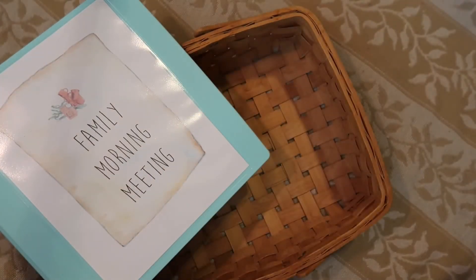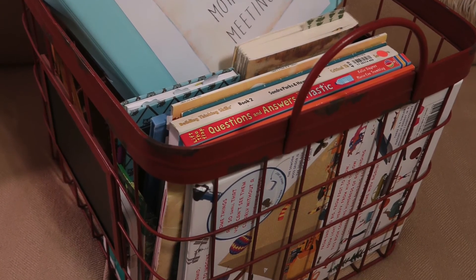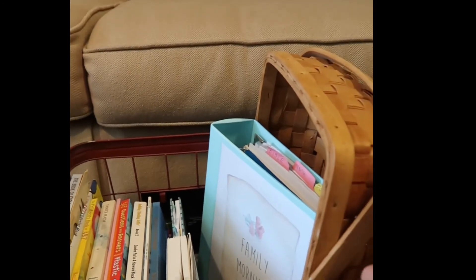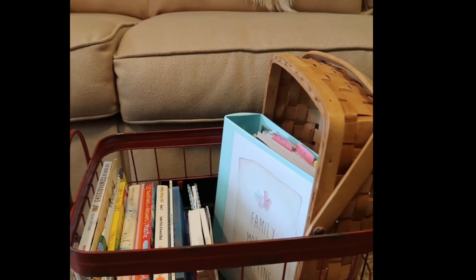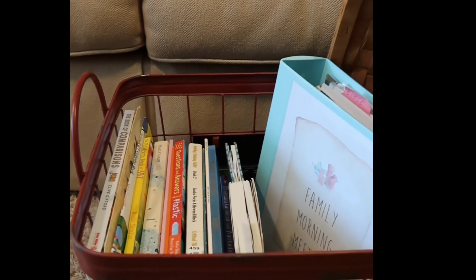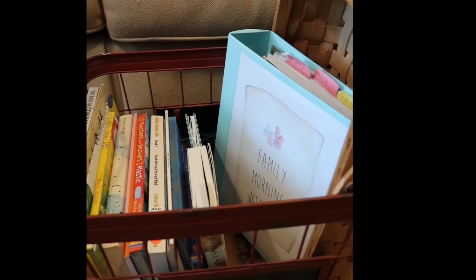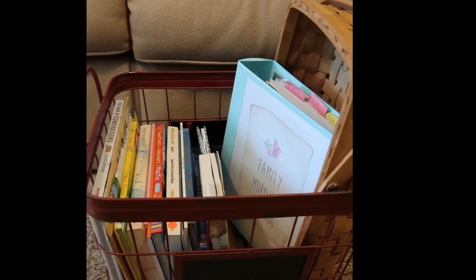This is our morning meeting resources crate. What I do is take the basket tucked at the back edge of the crate, grab whatever books I need from the morning basket as well as any from the shelf, throw them in the basket, put the binder on top, and take it out to the couch where we do our morning meeting. Thanks so much for watching — if you found this helpful, please click the like button, and if you'd like to see more videos like this, please subscribe!